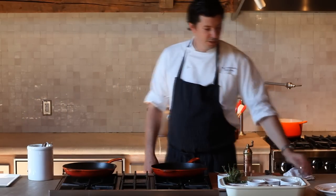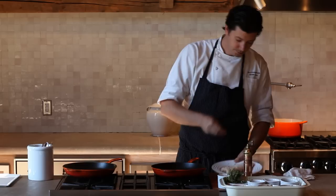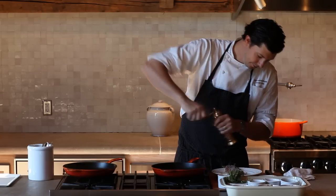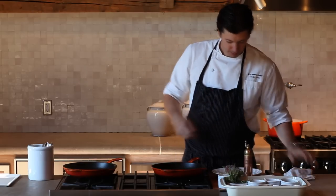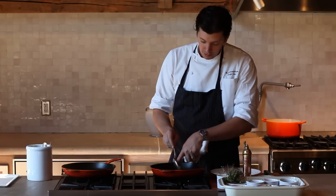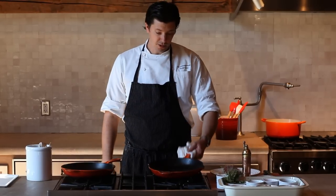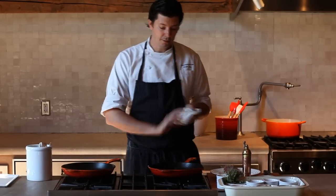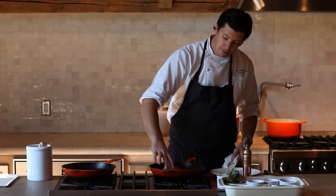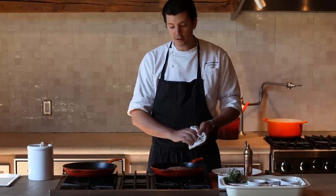To get started, we're going to take our duck breast and lightly season it. We're going to place it into a cast iron skillet — these are really great for searing duck because of the way they retain heat once they're hot. We started preheating this on just a low heat, and we're adding a little bit of duck fat to help the rendering process. We're going to place this in fat side down and just let it cook on a low, low temperature to render out all the fat from the duck breast.